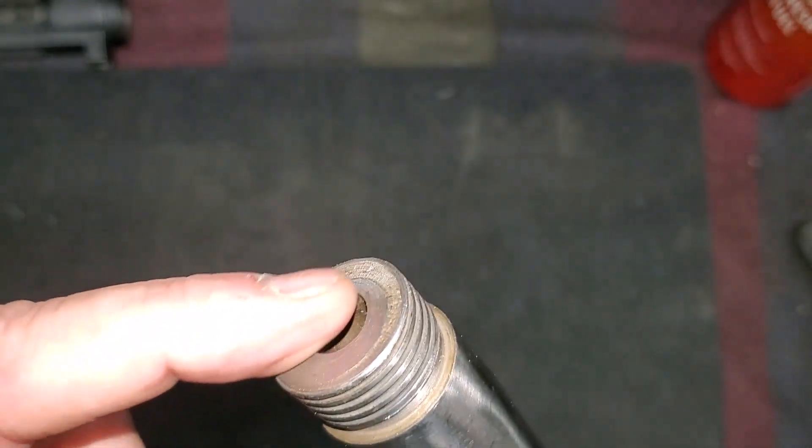I got it from Old Guns of Idaho. Really neat website, really good people. They've got a lot of really neat old firearms. One of the things they had was a complete stripped action, and this is going to be pretty neat.